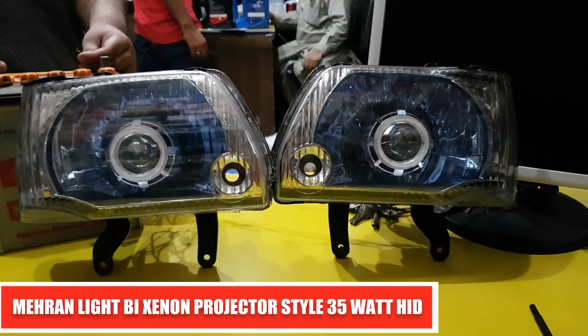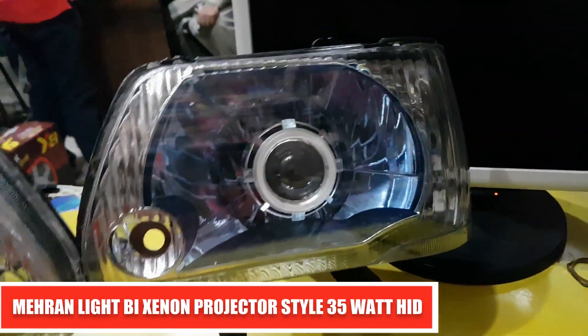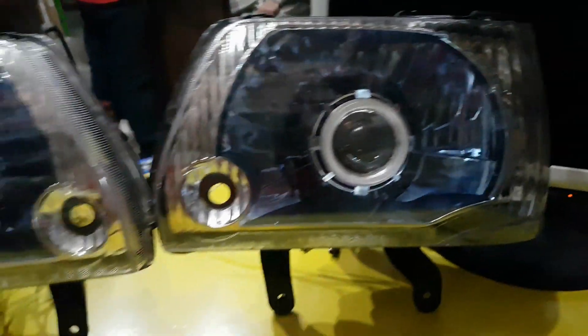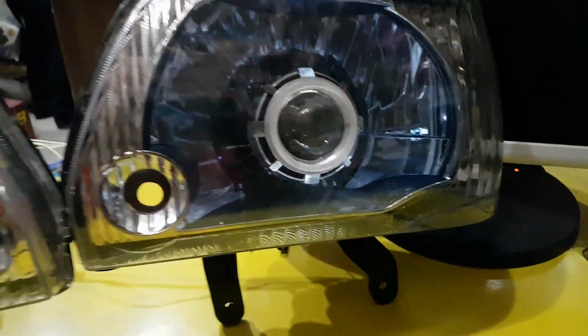This is our product, Mehran's modified lights, which we installed as aftermarket lights made in China. These are high and low beam dual projectors with a metal body.